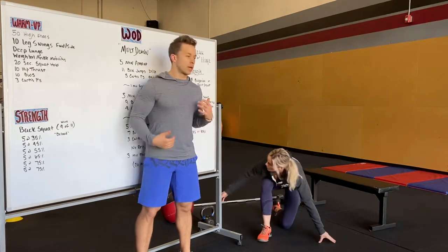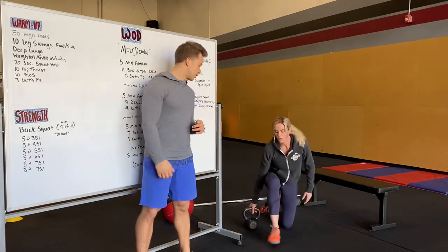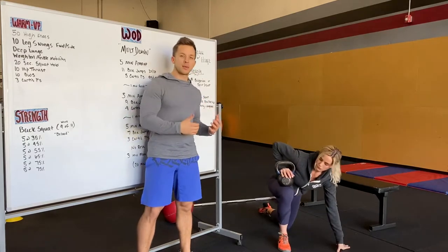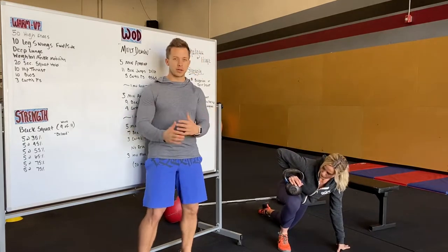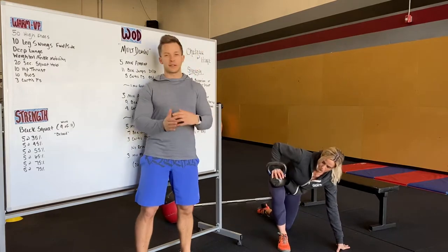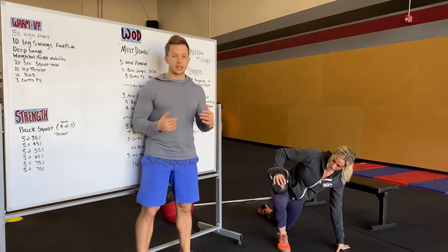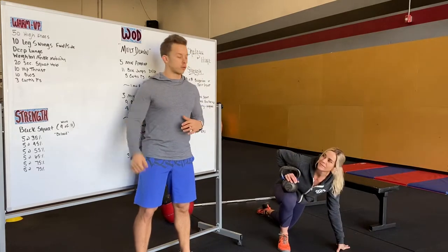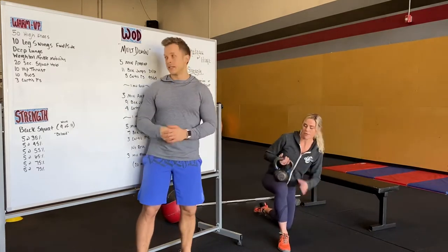We'll then do some weighted ankle mobility. Whatever weight you have, prop that on top of your knee. We're driving that knee forward and then out towards our pinky toe. If you want to hit different angles — toward your big toe — that's fine. Just make sure you're getting that ankle warmed up and driving that knee as far forward as you can, still keeping that heel down.